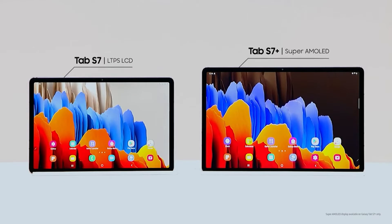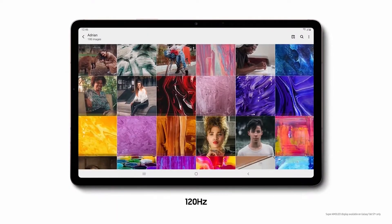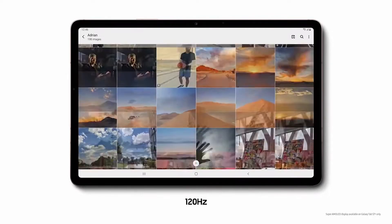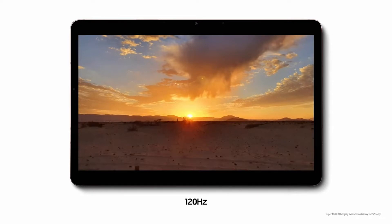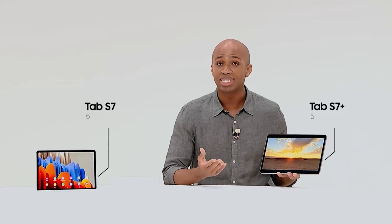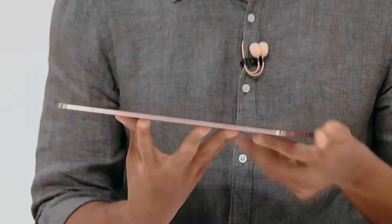The Tab S7 Plus has the largest Super AMOLED on a tablet today. And that ultra-smooth 120Hz display — we're bringing it to tablets for the first time. Tab S7 has the most advanced display among tablets, offering brighter, crisper images than ever before. When it comes to design, our goal was to combine portability and style. Despite the full metal design, it's very lightweight.